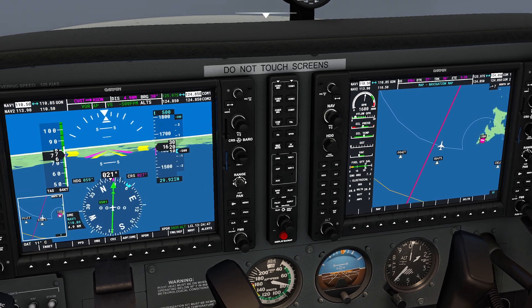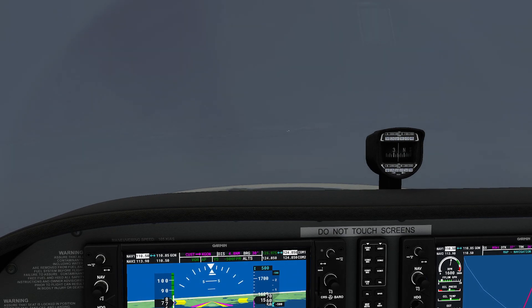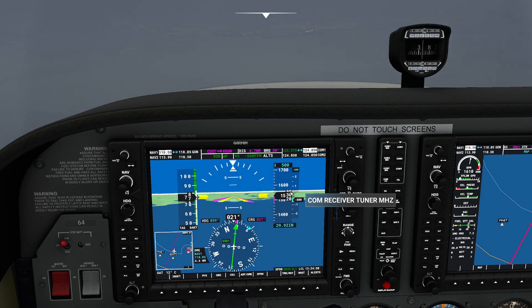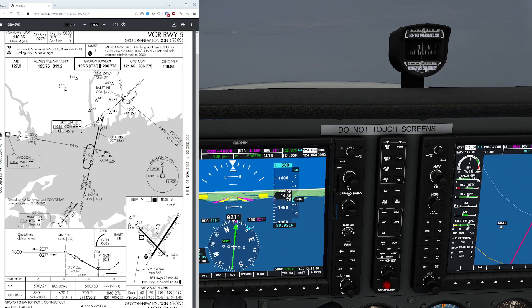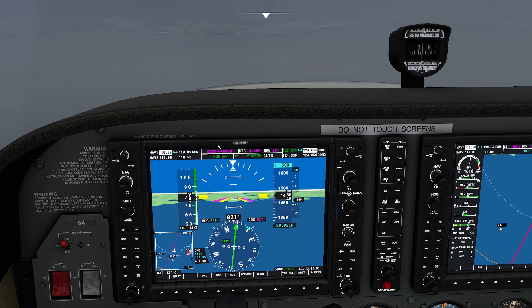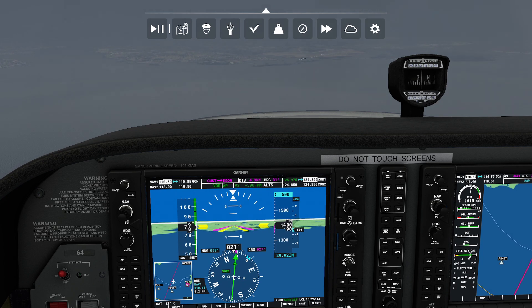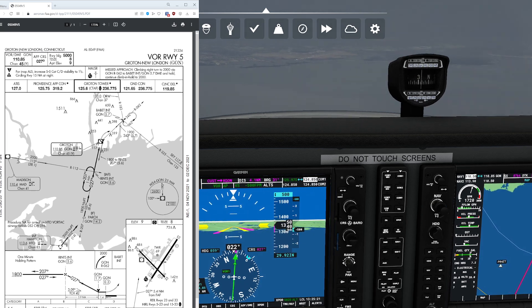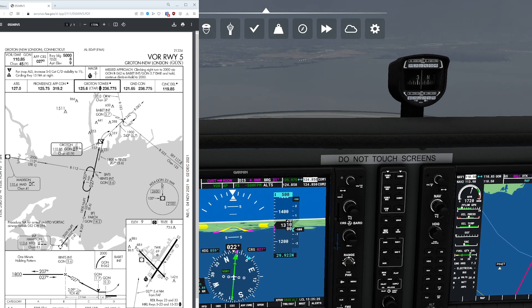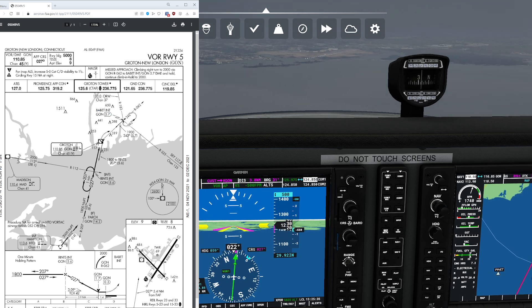Timer is started. Ground speed is 93 — we want it as close to 90 as possible. Going downhill, I'll put down one notch of flaps, which is highly recommended on small planes. We need to maintain about 500 feet per minute and 90 knots ground speed. We're going to be looking out the window hoping to find the end of the runway. If we hit 500 feet or the timer expires, that means a missed approach. The missed approach procedure: take a right on the 62 radial, go out to Babbit intersection at Groton 5.7 DME, then hold.